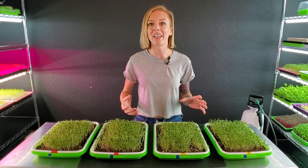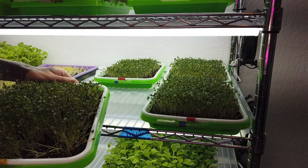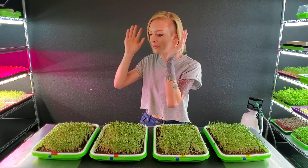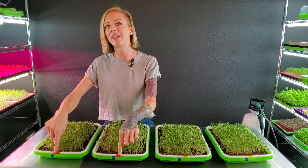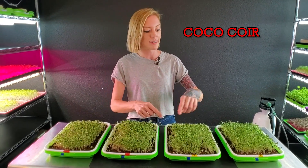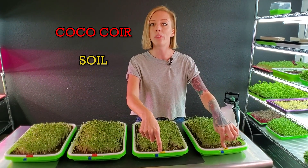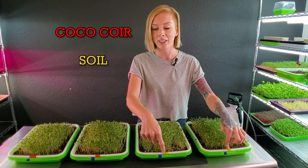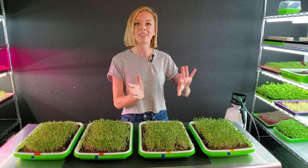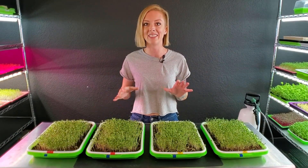So that was a lot of information about this experiment, and what we need to do now is actually begin bottom watering these with their specified nutrients and then get them placed on the light. Just remember: these two red-labeled trays are our coco coir trays and they are going to be getting the ocean solution water mixture. Then our two yellow-labeled trays are our Burpee's Organics and they're only going to be getting plain water. So let me go ahead and get these watered, placed on their shelf, and hopefully we see some really cool results.